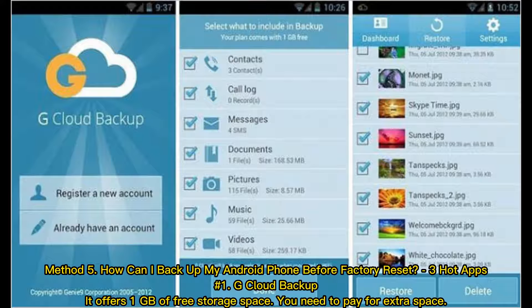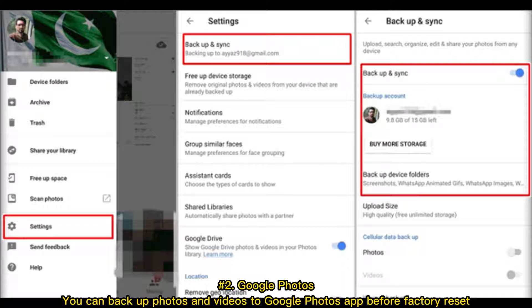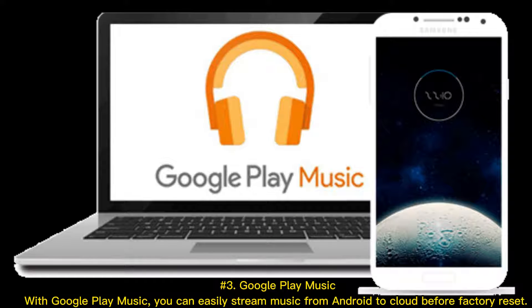Method 5: How can I backup my Android phone before Factory Reset? Three hot apps. Number 1: G Cloud Backup — it offers 1GB of free storage space, and you need to pay for extra space. Number 2: Google Photos — you can backup photos and videos to Google Photos before Factory Reset. Number 3: Google Play Music — you can easily stream music from Android to the cloud before Factory Reset.